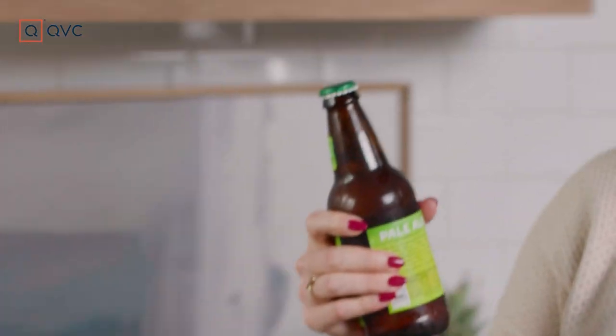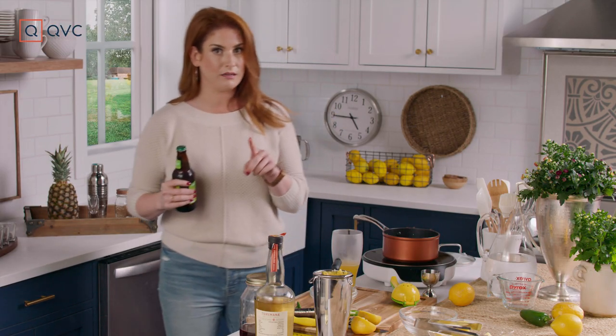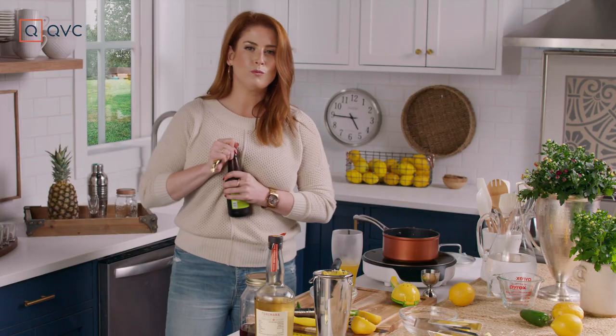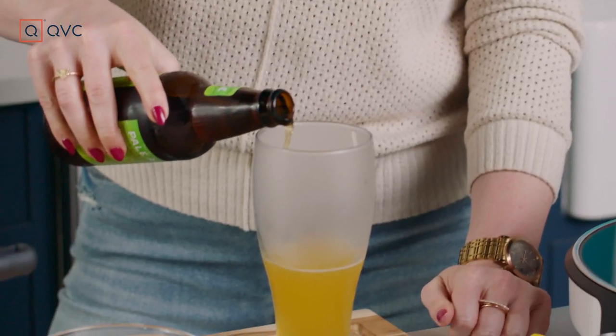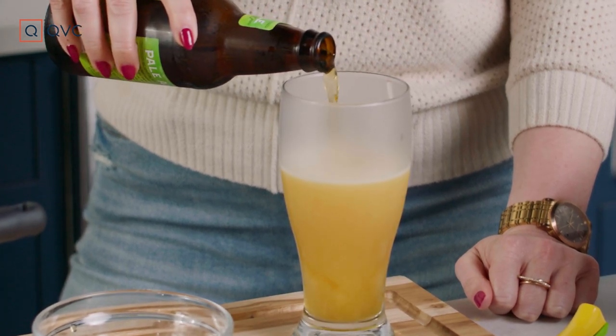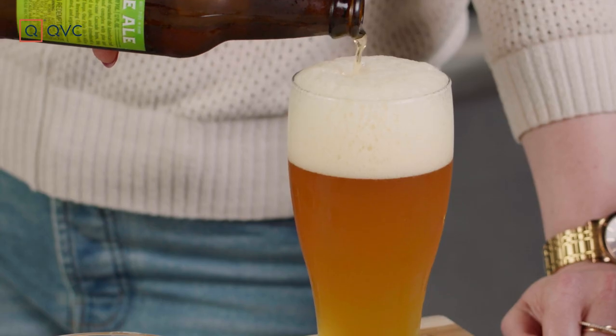We need our beer. I chose a pale ale — not an Indian pale ale, not an IPA, just a pale ale. A little citrusy, has a little touch of pininess. I'm going to warn you though, pour slowly because when it interacts with the pineapple, it gets foamy. Look at that rich amber color coming off of that.